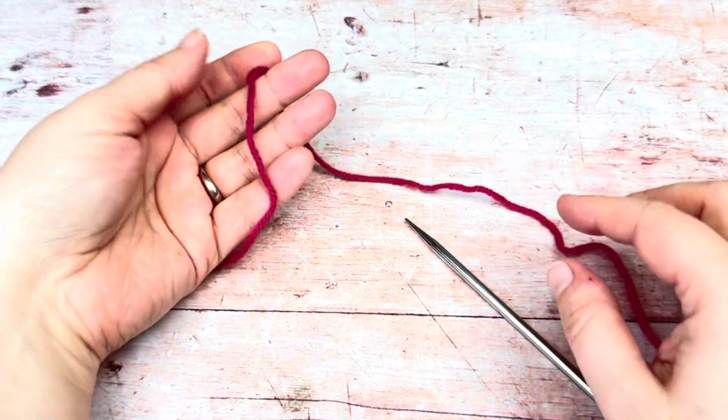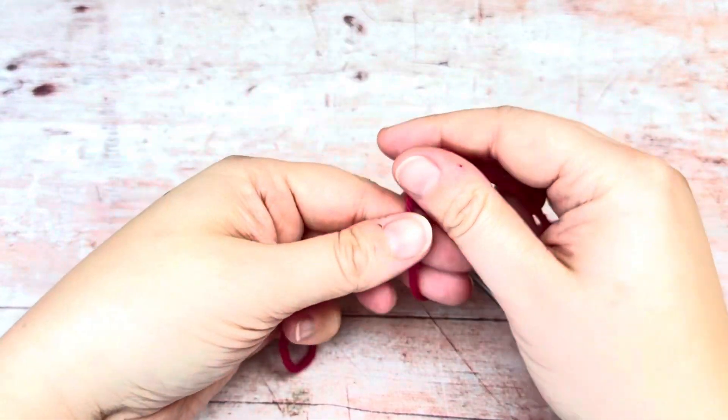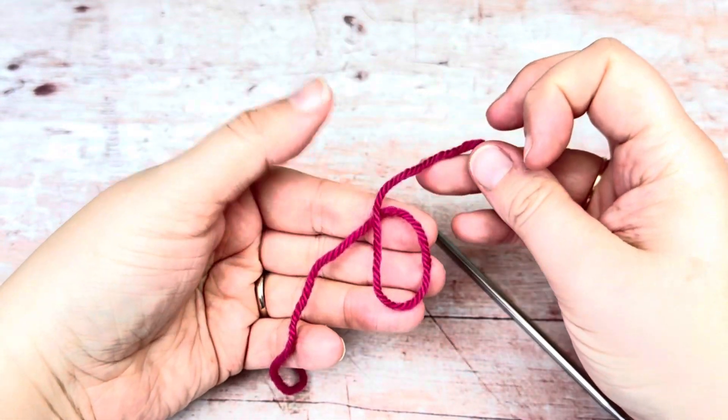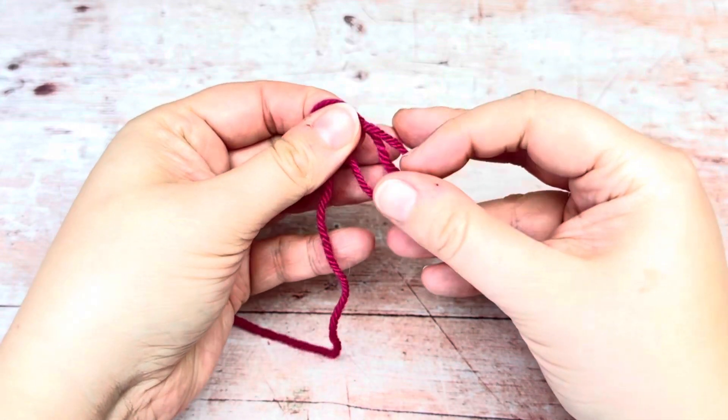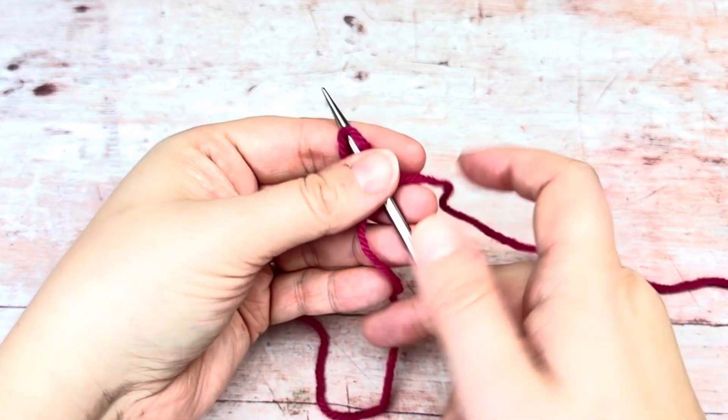I'm going to show you how to do a disappearing loop cast on. Just start with your usual slipknot, however you like to make it. I tend to do a loop like this and just pull the working yarn through that loop and stick it onto the needle.